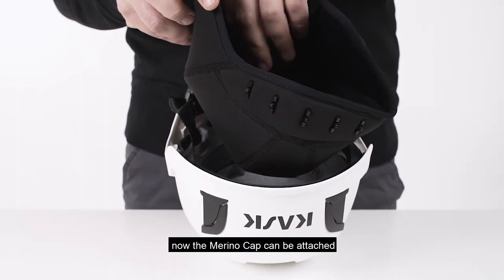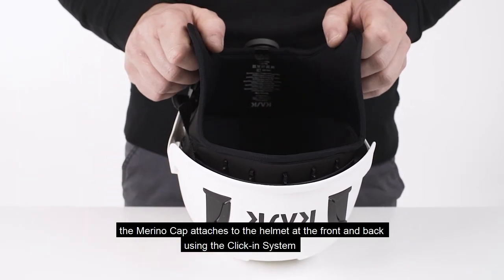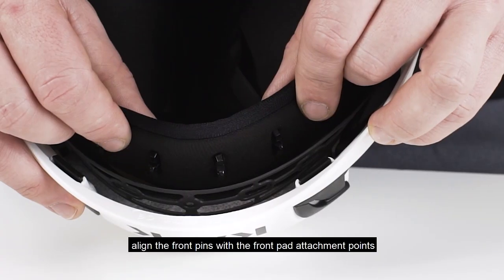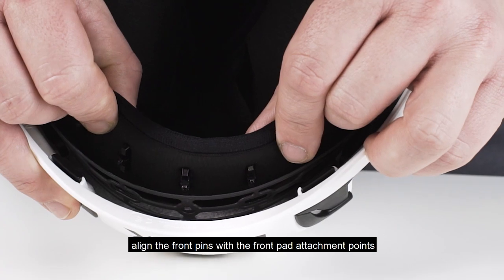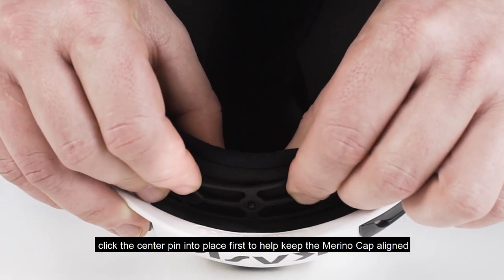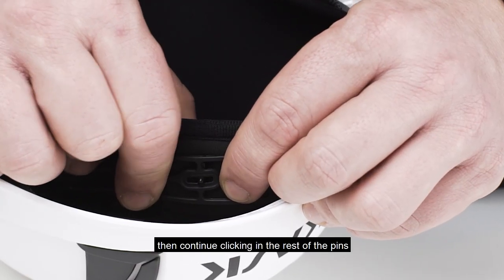Now the merino cap can be attached. The merino cap attaches to the helmet at the front and back using the click-in system. Align the front pins with the front pad attachment points. Click the center pin into place first to help keep the merino cap aligned, then continue clicking in the rest of the pins.